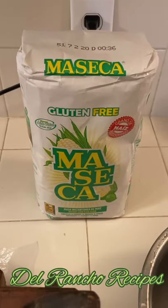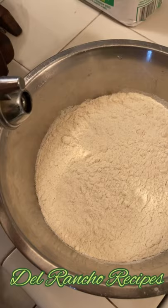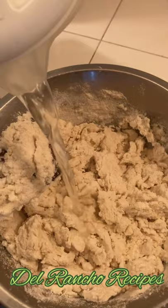Today I'm going to show you an easy way to make tortillas. You're going to need instant corn flour and a bowl. Now we're going to add some hot water, mix it up with a spoon. Finally, we're going to add some cold water because you're going to mix it by hand.